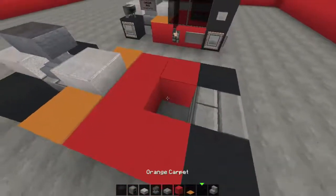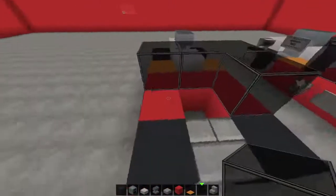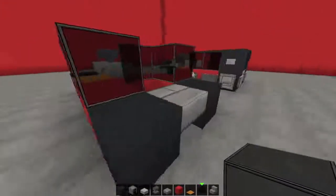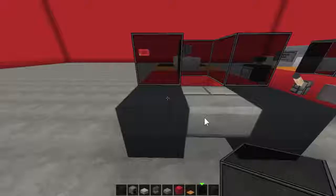Grab yourself another wool and just pop that in here, because that's where you can sit. And with your black glass — one, two, and three, one and two — just like that.